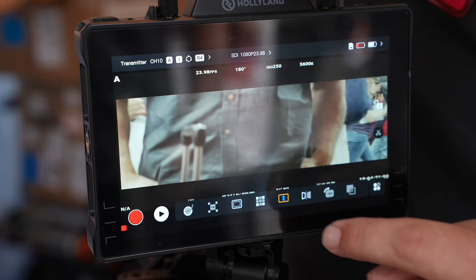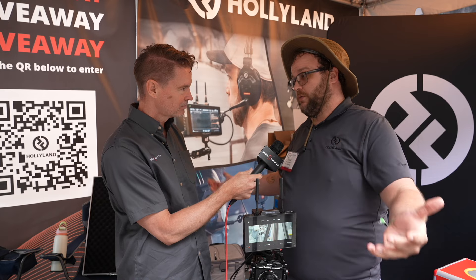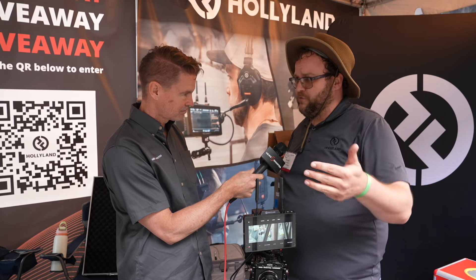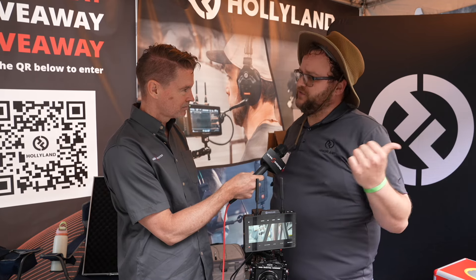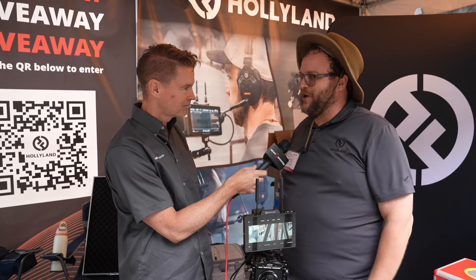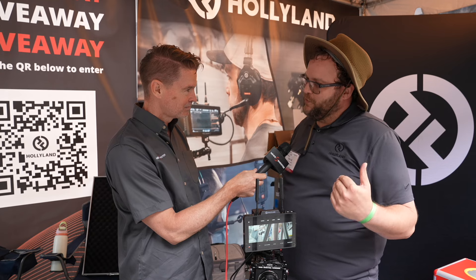The biggest upgrade on the Pyro series compared to what we had previously is that we're doing a dual band — so 2.4 and 5.1 to 5.8 GHz, versus just the 5.1 to 5.8 previously. So if there's any issues with a heavy Wi-Fi environment, you can duck back down to that 2.4.